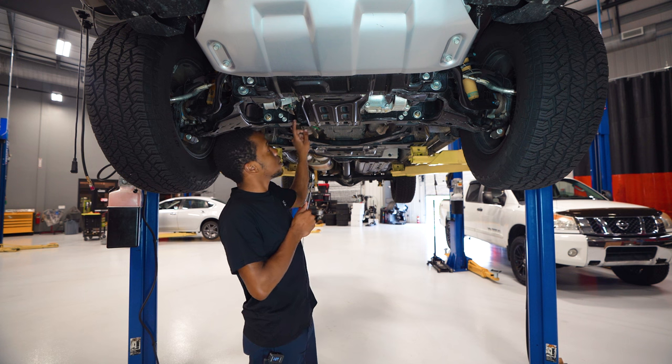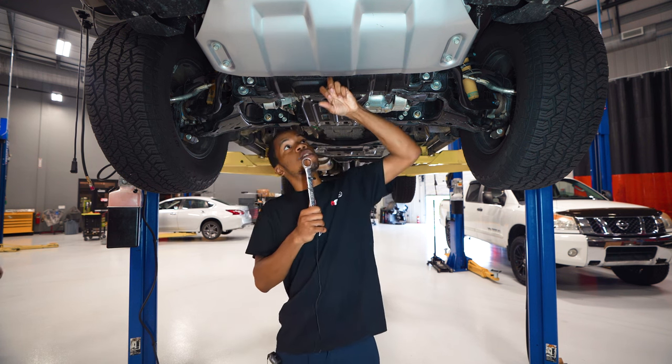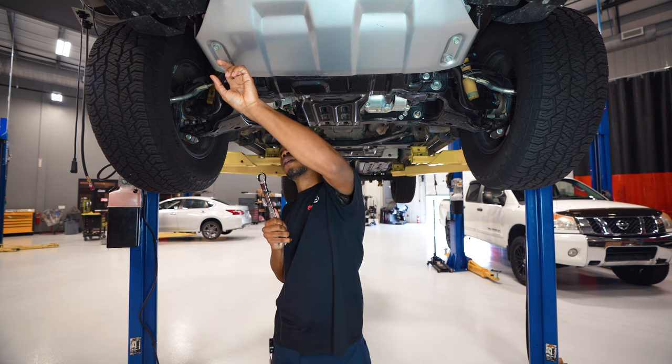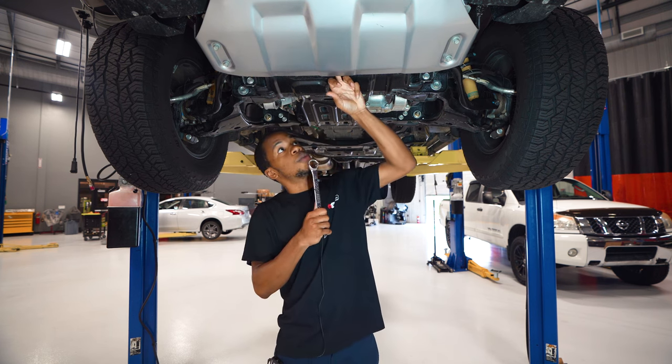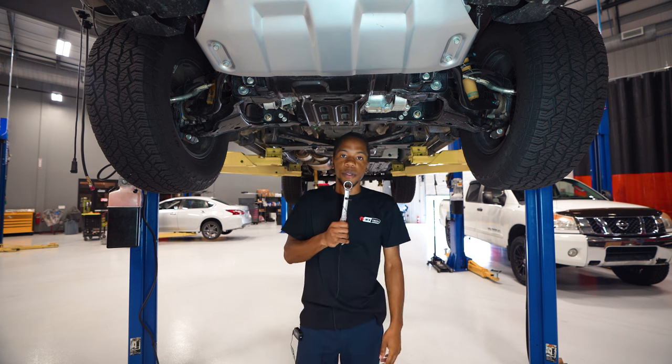The engine drain plug is going to be right here and your engine oil filter is going to be behind this plate and this other plate here. What you're going to want to do is remove these four bolts, and then there's another two bolts behind this that you'll have to remove to get access to the oil filter.